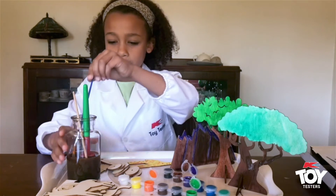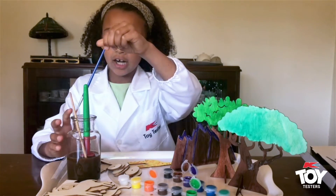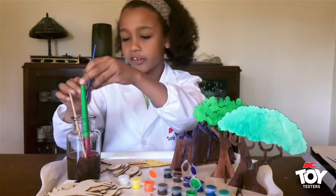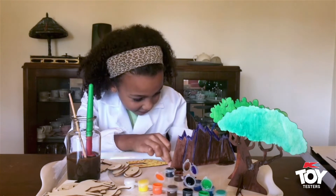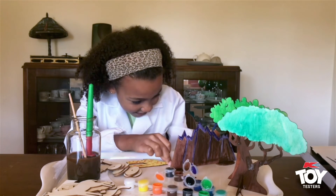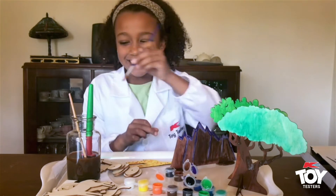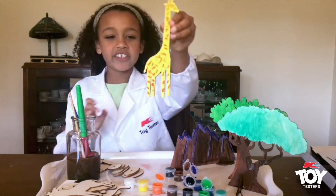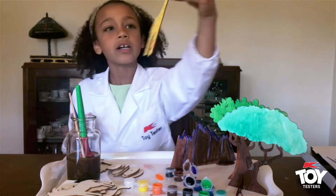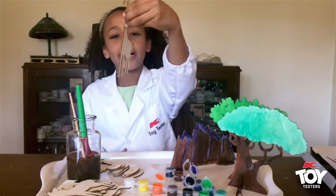I'm going to add an eye. You need the tiniest, tiniest dot — I feel like I'm going to ruin this. I did it! So this is my giraffe. It's got the black eye and everything.